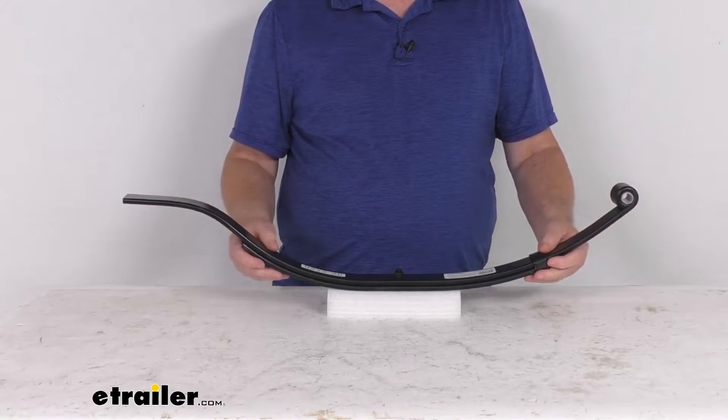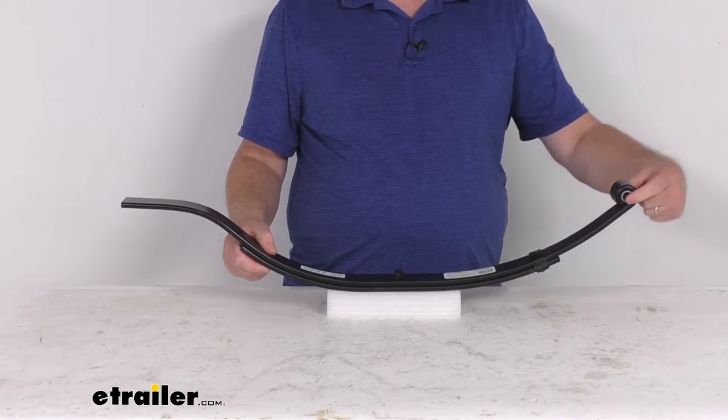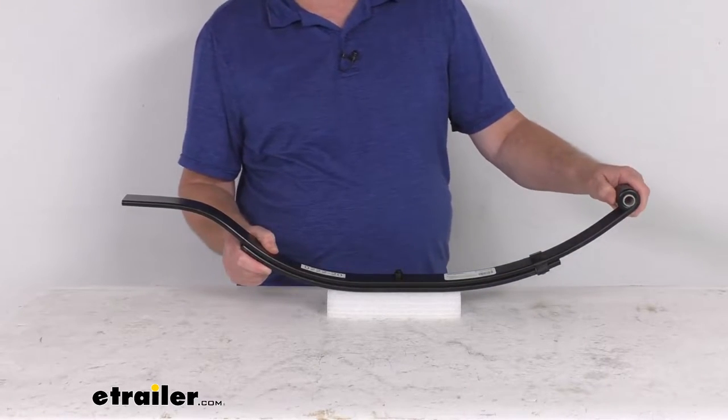It is a sturdy steel construction. If you notice on the eye end, it does have a nylon bushing which is already pre-installed. The eye diameter in that bushing is 9/16ths of an inch.